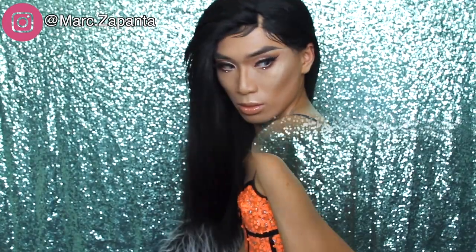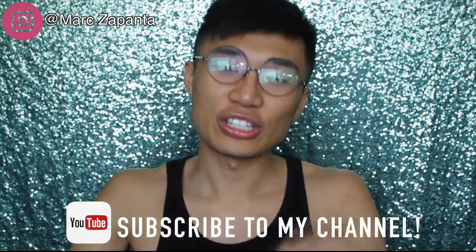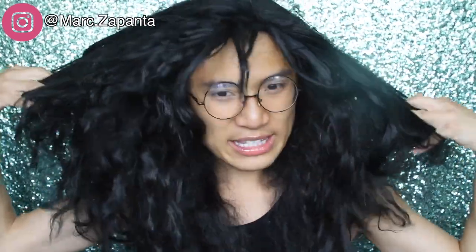Hey babe, this is my wig transformation video — how to turn this synthetic messy hot mess of a wig into this. I'm gonna be transforming this ratty mess. She's been with me throughout the years, she was one of my first lace fronts, like 30 pounds from eBay. The reason why this wig looks the way it does is because I put it in braids and added hair to it, and this is how it looks now.